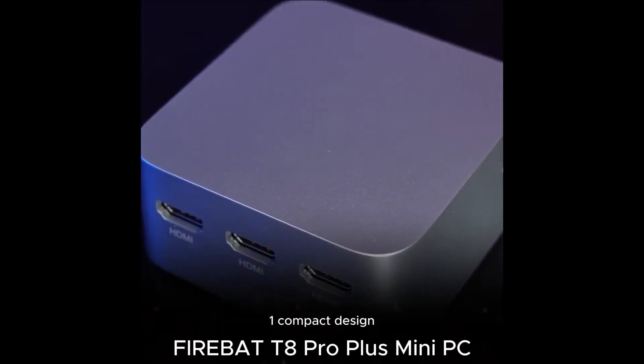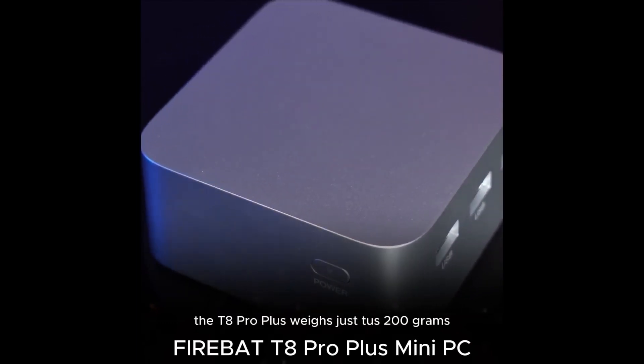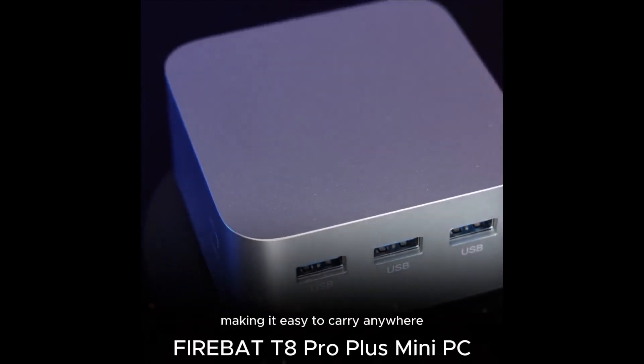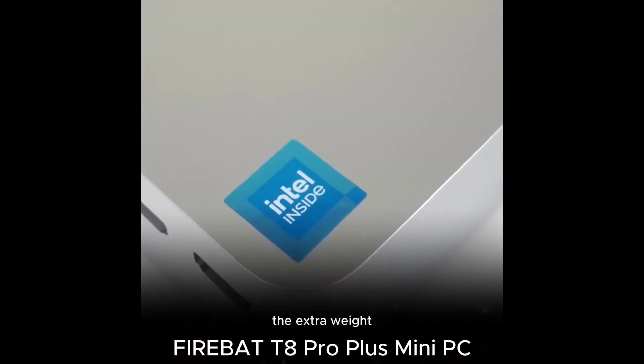Key Features: 1. Compact Design — The T8 Pro Plus weighs just 200 grams, making it easy to carry anywhere. Slip it into your bag or backpack without feeling the extra weight.